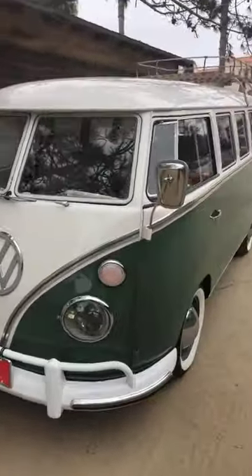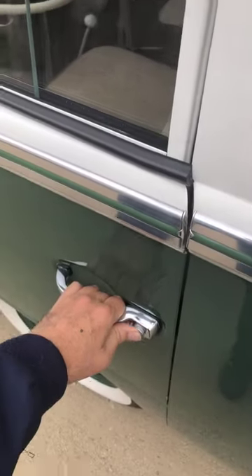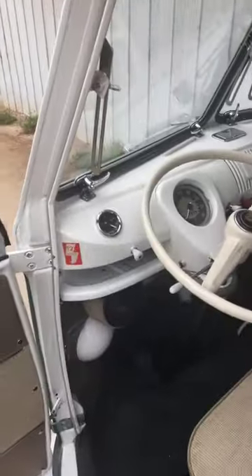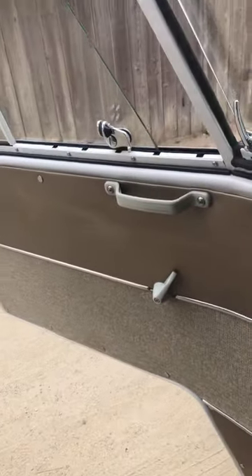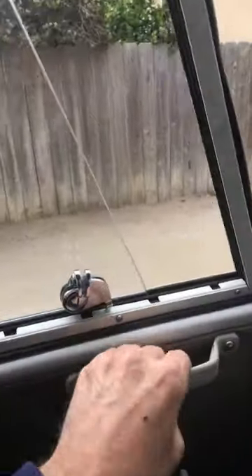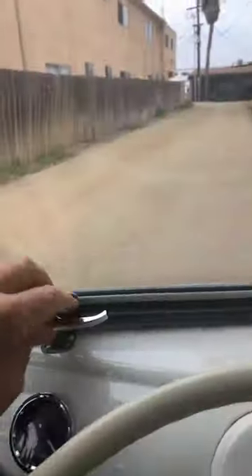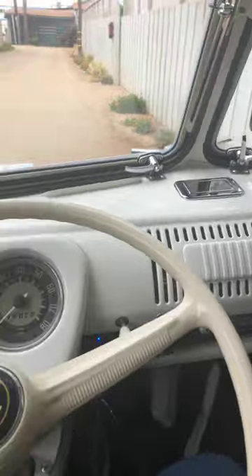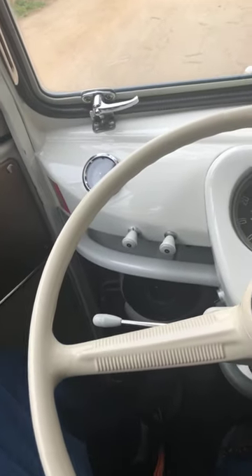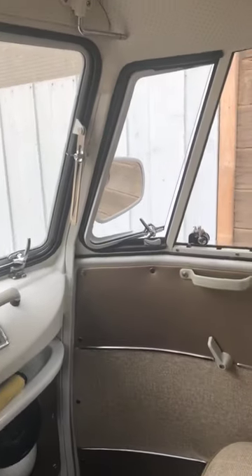With each car that's shipped a distance, I like to do a video so our client can figure out how it works. It's pretty straightforward, but for some of our clients they haven't even been in an old Volkswagen before. This one is going to a client who had one back in the day, but I have a feeling she may have forgotten how a few things operate.